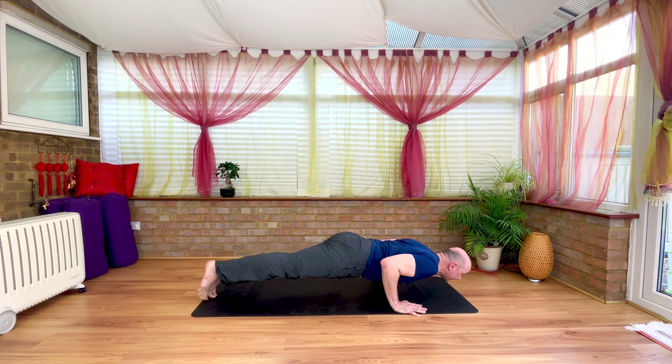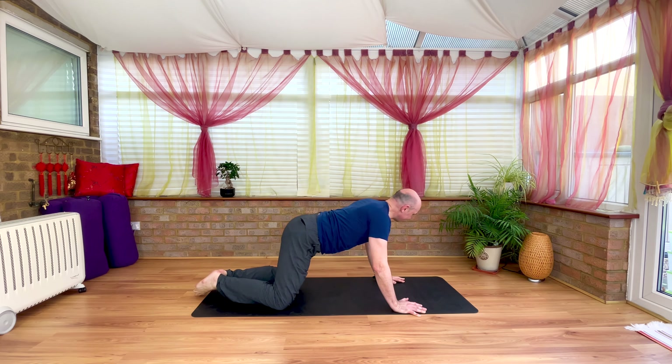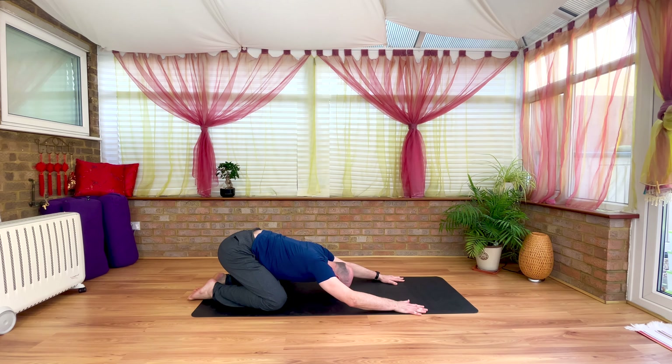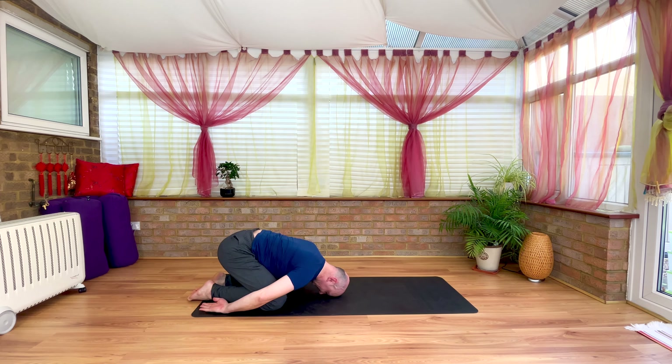Knees find the mat, big toes come together, hips press back into heels — lengthen. Forehead gently rests. If forehead is down, hands can slide back, palms up alongside the heels. Let the elbows and shoulders soften and sink down. Three more breaths but make them count — every exhale a real big, deep soften and release through the body from crown to toes.